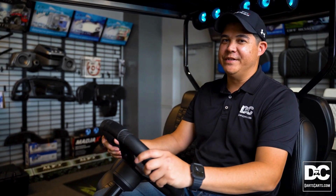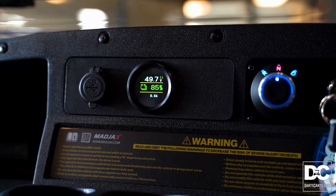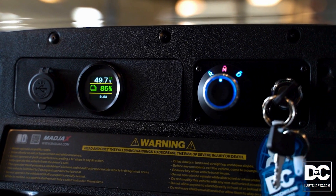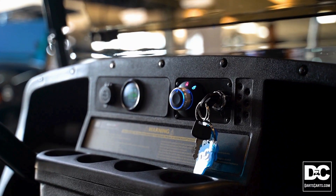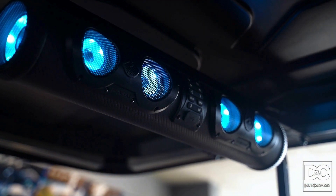Once you hop inside one of these new X-Series, you're gonna immediately notice how comfortable the premium seats are. You've got an automotive-style steering wheel, turn signals that come standard, USB-C and USB charging ports for keeping all your devices charged, a digital readout for your battery, as well as an FM Bluetooth radio that's really gonna pack a punch.